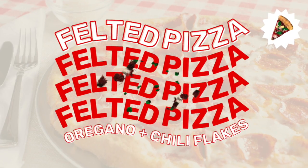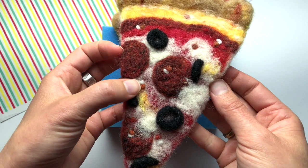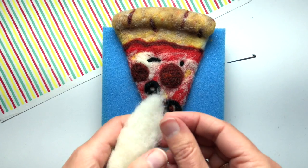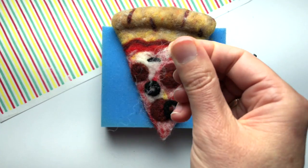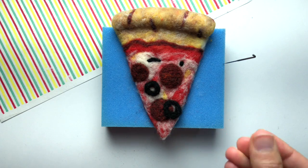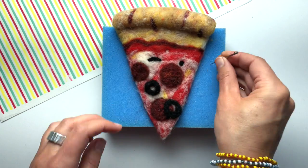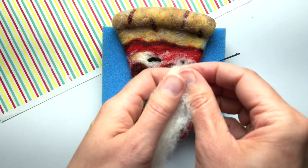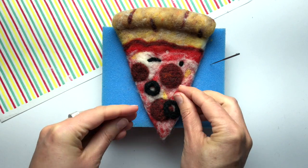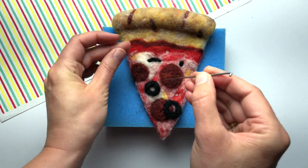Just like on an edible pizza, the garnishes on your felted pizza add a lot of pizzazz. I'll start by showing you how to make chili flakes. First, I pull off a teeny tiny wisp of white fiber, then I wad it up in my fingertips and lay it on the pizza. To attach it, I stab it with the felting needle three or four times — don't over-stab it, otherwise it might disappear inside your pizza slice. I try to position my little dots where they'll be visible on the red sauce, maybe on a pepperoni, or up on the crust.